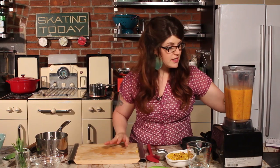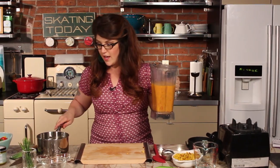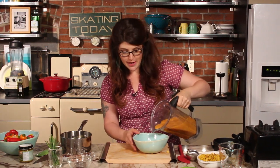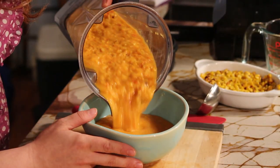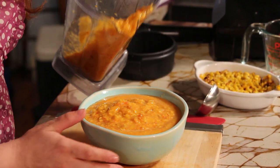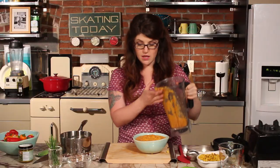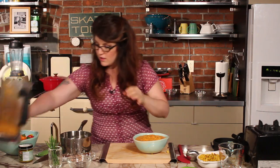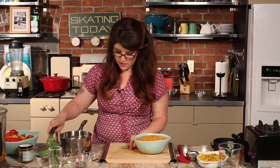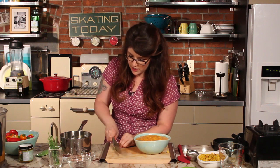That just takes a few seconds in the blender and believe it or not the soup is already done — see how easy that is! Very minimal prep time. We'll pour that into a bowl — as I said it's still chunky, which is preferable to me, but feel free to blend it smooth if you want. We'll garnish it with just a little bit of color — these are some fresh chives.